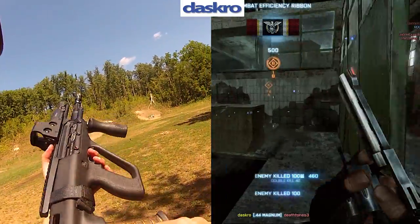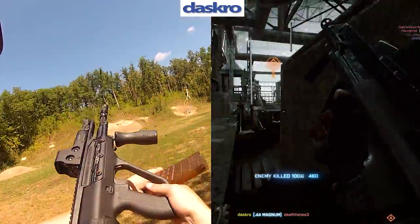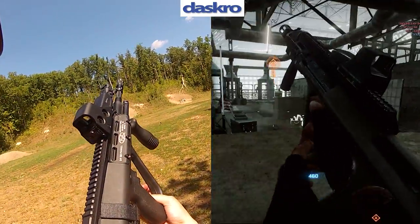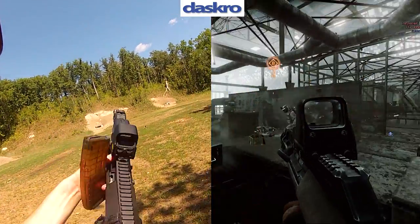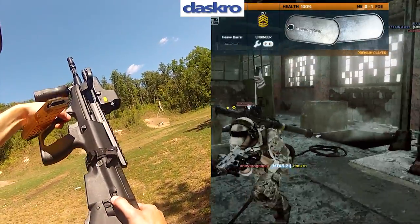Despite the mag reloading issue, the STYROG is in fact ambidextrous — you can make it a gun for left-handed shooters. I didn't configure it that way in this situation, but I wanted to keep it right-handed to get a better picture.